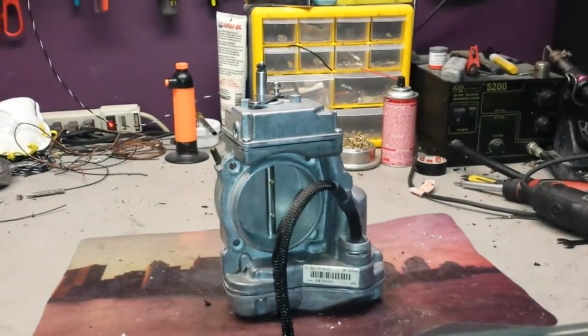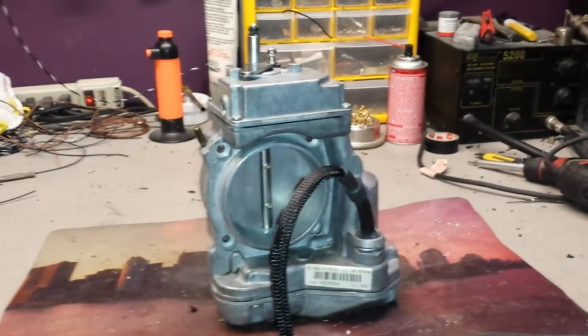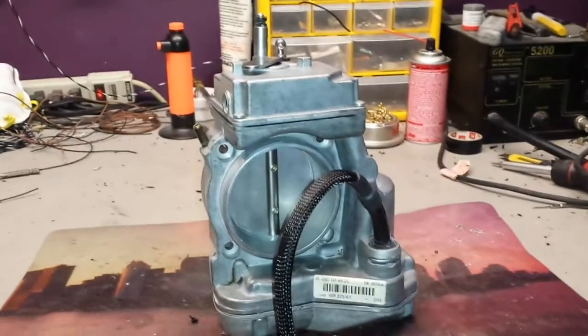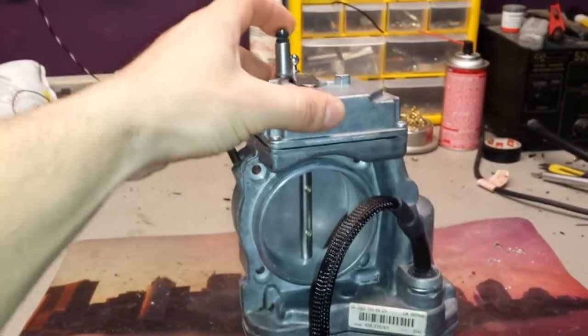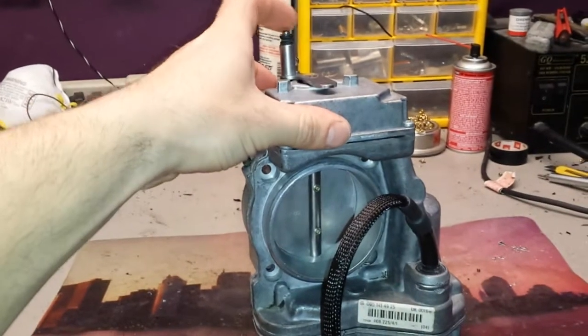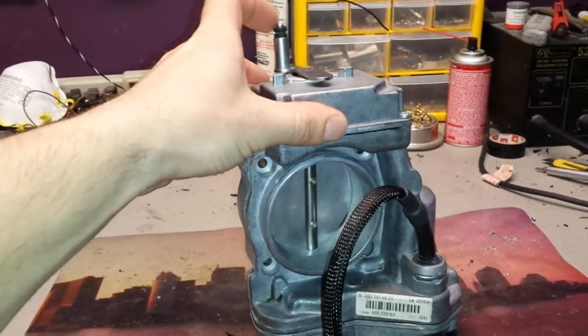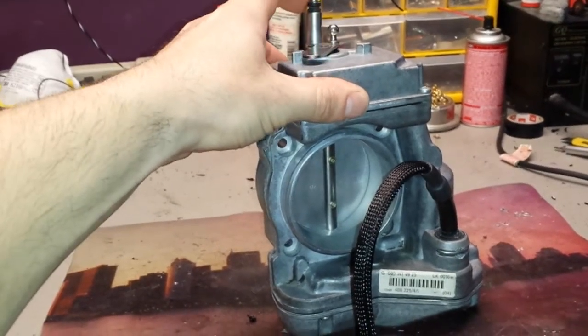Hello, this is Victor at RestoreYourMercedes.com. This video is for Ezequil in Utah. This throttle body is a 94 E320 throttle body that has the ASR traction control option. As you can see, when I move the lever, the throttle plate does not open because the ASR model is fully electronic.